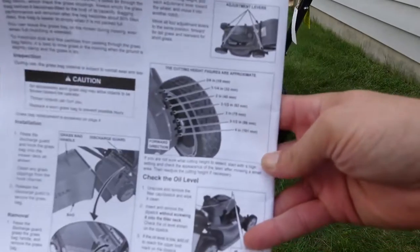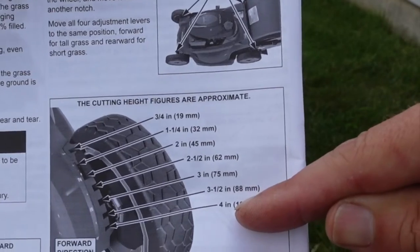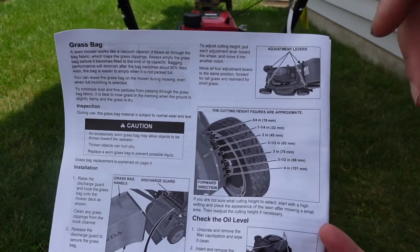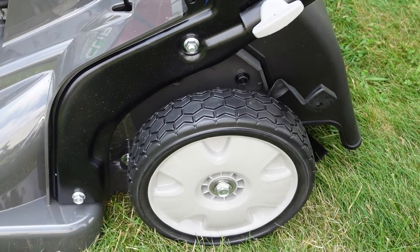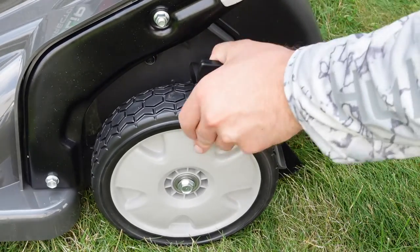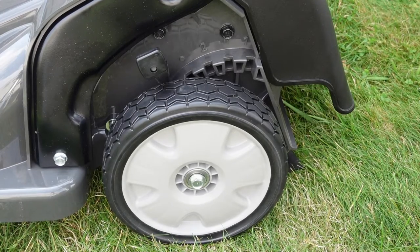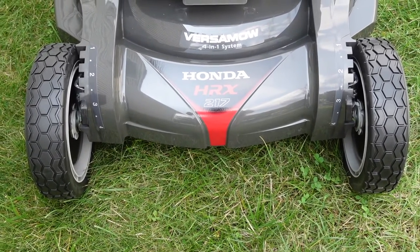Another neat feature: it shows you the cutting height from three-quarter all the way to four inches. I wanted to start at three — the front wheels are already at three, but the rear wheels aren't. Right now the rear is set to three-quarters of an inch. With the lever, I push towards the camera, lift the deck and wheel into the three position. I'll do the same thing on the other side. You can see the notch is right where the three is. A lot easier on the front, and both of those tabs are right there in the three.